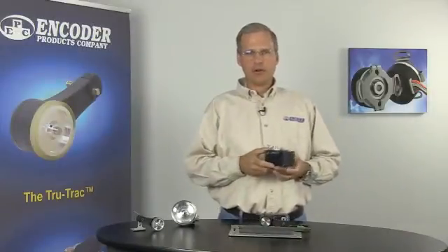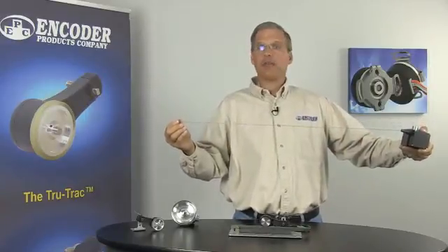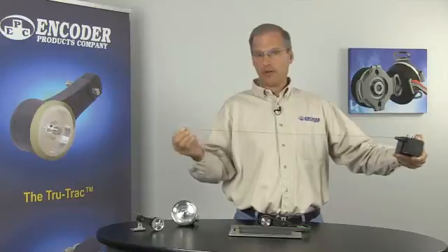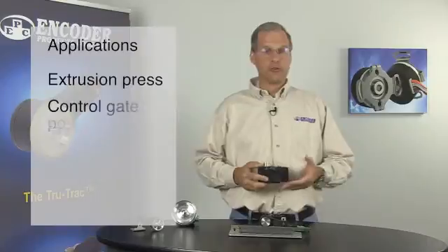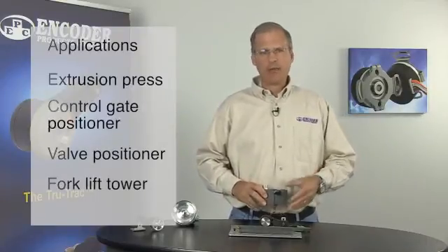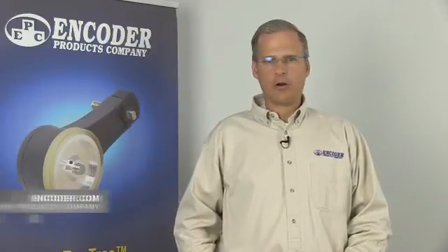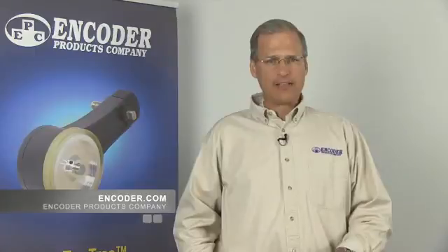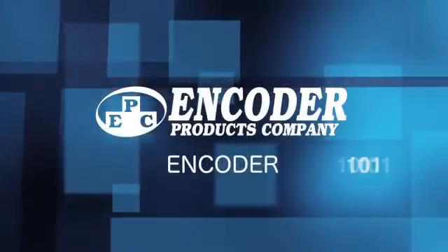Also, the LCE allows for the encoder to be placed away from conditions that can affect encoder performance, such as electromagnetic interference or extreme heat. Examples of applications for the LCE include extrusion presses, control gate positioning, valve positioning, and forklift towers. That wraps up our video series on linear feedback solutions from Encoder Products Company. Check out our other videos on our YouTube channel or on our website at encoder.com. That's all for now — EPC offers encoder solutions that just make sense.